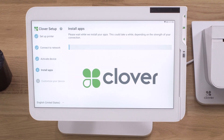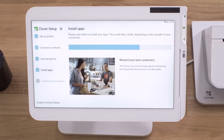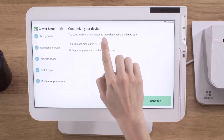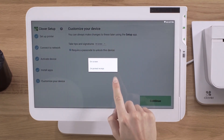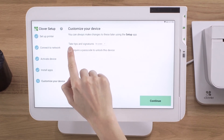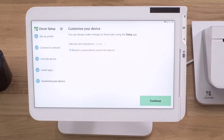If this is the first Clover device you're activating, you'll be prompted to enter an admin passcode. If you already have an admin or owner account, the setup process will skip this step and your apps will begin installing. After your software installs, you'll set some initial settings, such as where to prompt for tips — either on the device or on the printed receipt — and whether you want to require a passcode to unlock the device. You can also edit these settings later in the setup app.